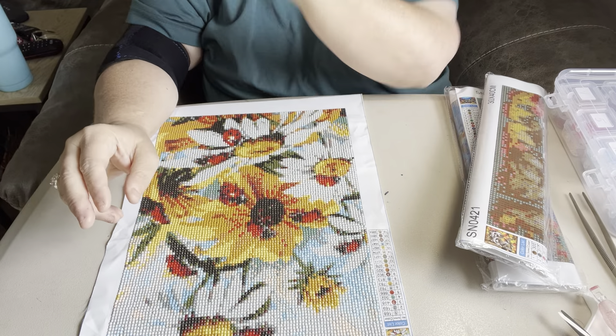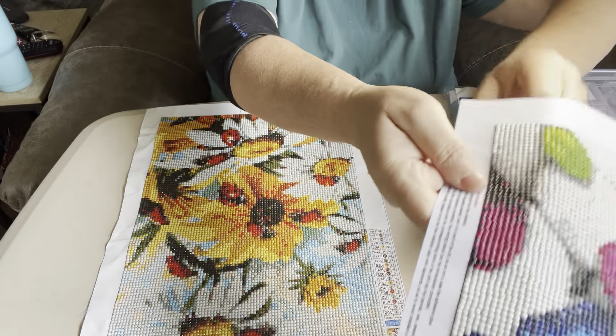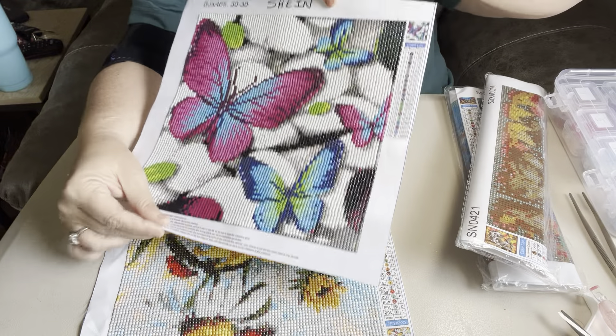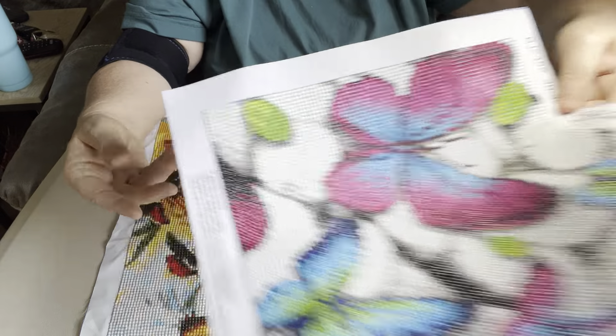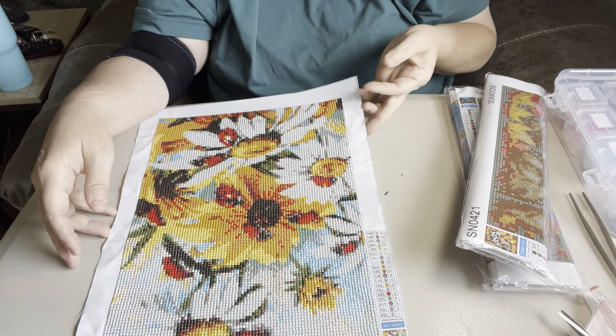I think I ended up giving $5 for this butterfly one from Shin. I usually don't give a whole lot for my canvases when I order from Shin.